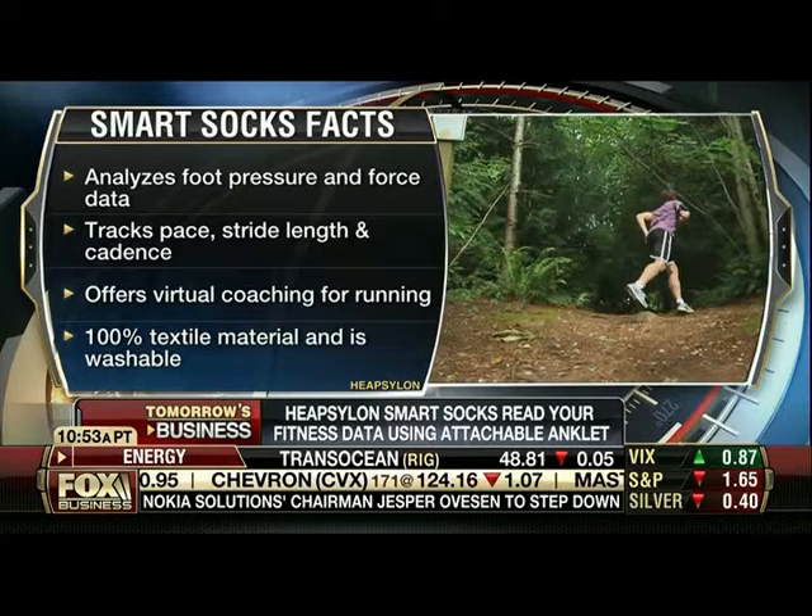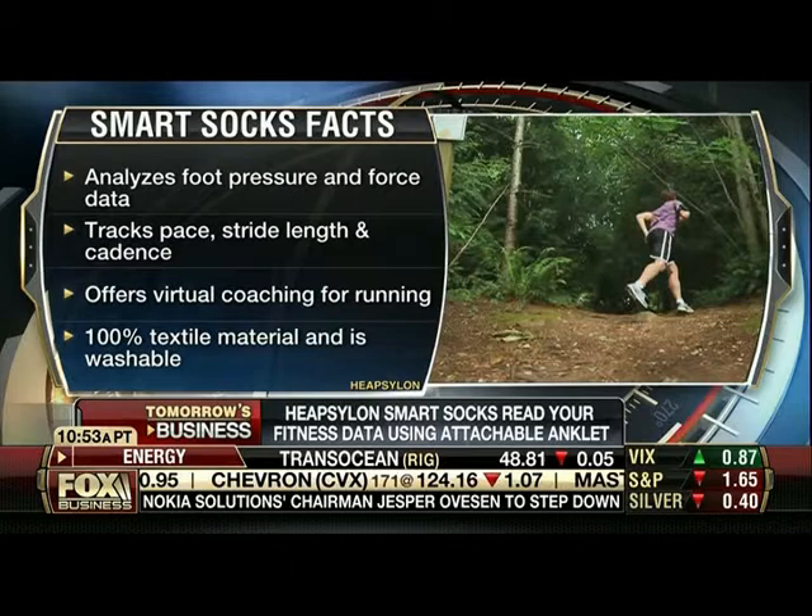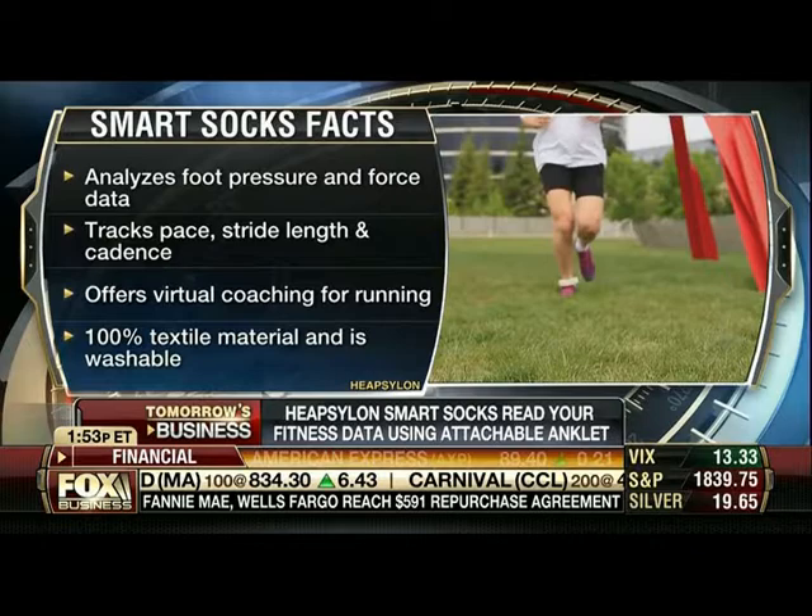So we're showing our viewers now — it's basically a sensor that fits around your ankle. So much wearable technology on the market right now, especially fitness wearable technology: Fitbit, Jawbone, Nike has a version. What sets your smart sock apart from those?